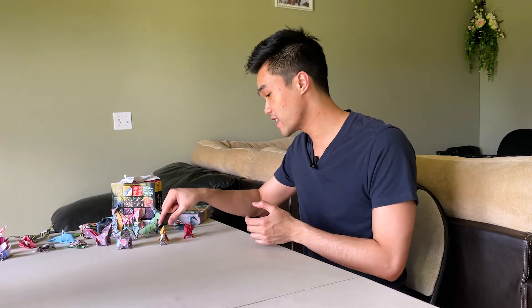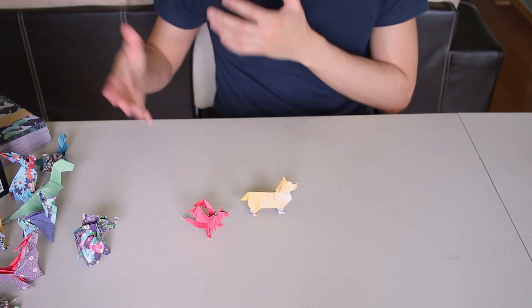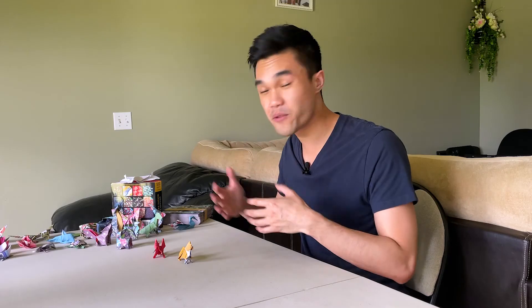If you haven't seen my 'Learning Origami for 30 Days' series, you can watch it up here — I progressed from basic folds all the way to making things like a corgi, a dragon, a T-rex, reindeer, penguin, and all kinds of cool things. In those videos I always link the tutorials I used, so be sure to subscribe. Thanks so much for watching — I'll see you all next time!